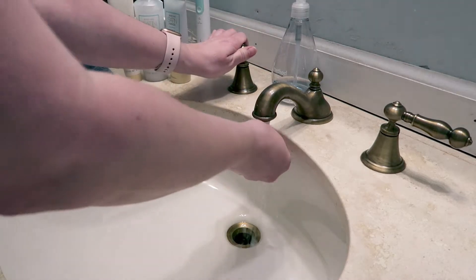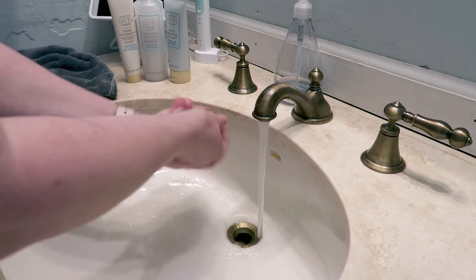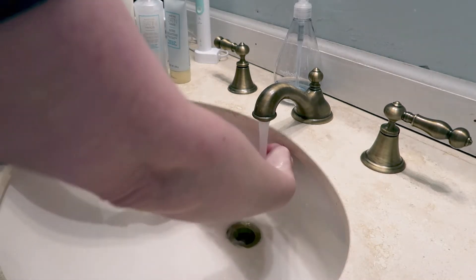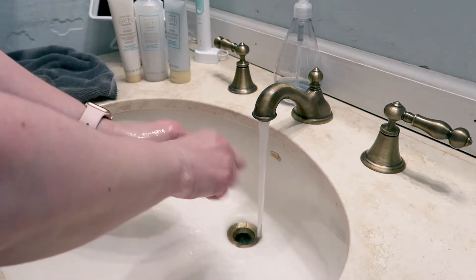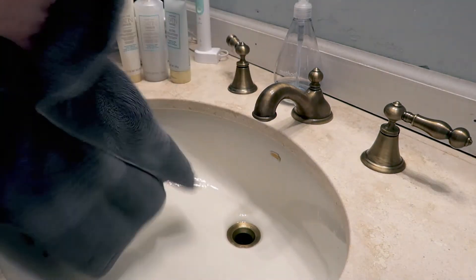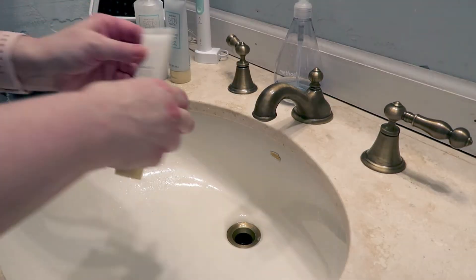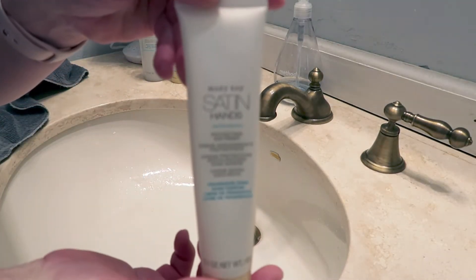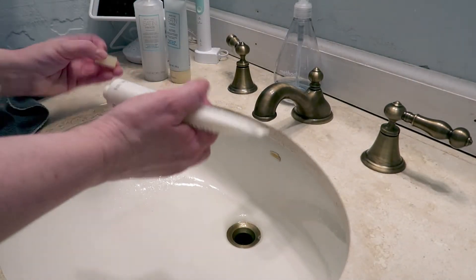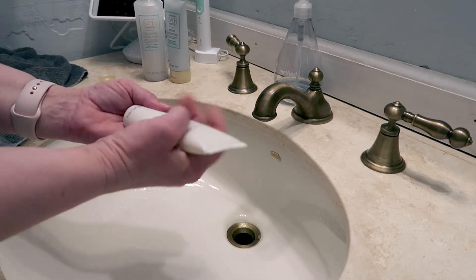Alright guys, if you want to self-care along with me, pause the video now and go grab whatever it is that you like to do for self-care. If you're wanting to do your nails with me, or do a foot bath, like whatever it is — go grab it. So here I am just washing my hands before I do my Mary Kay satin hands. It's good to get them nice and clean before. And then I am starting with the protecting softener and you're just going to want to rub this in nice and good.